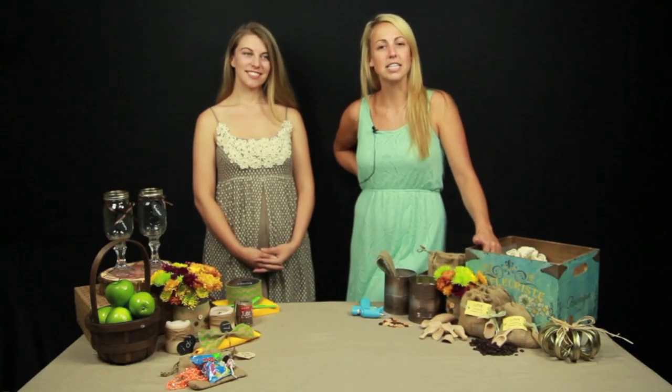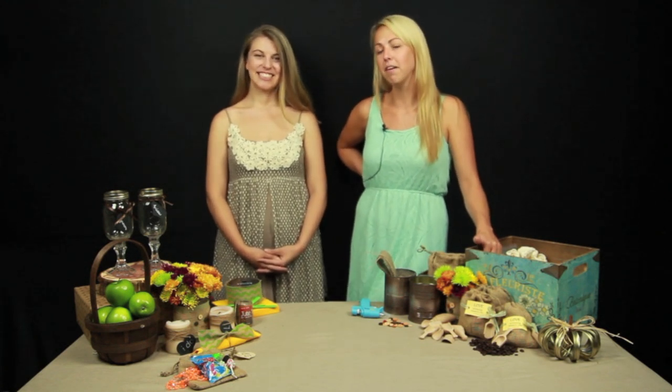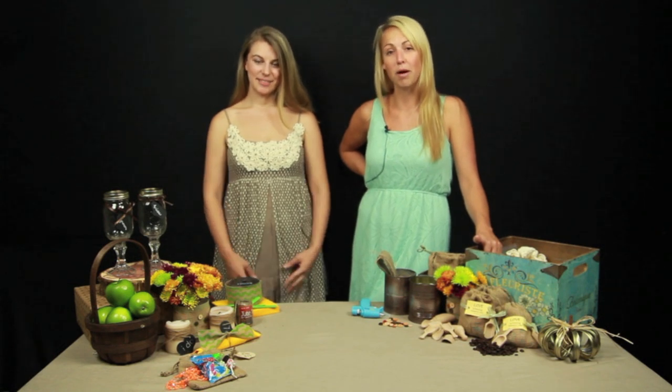Hi, welcome to the Bride Links DIY YouTube channel. I'm Alexa with Events with Alexa and today we have Lindsey from Custom Love Gifts and she's showing us four easy ways to use burlap for your wedding.